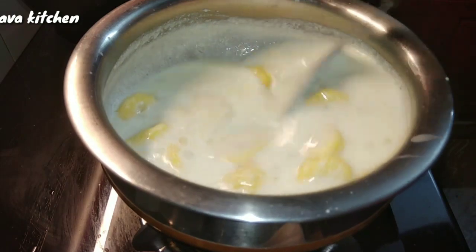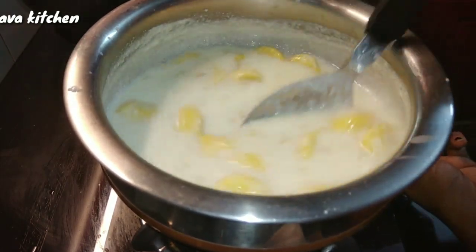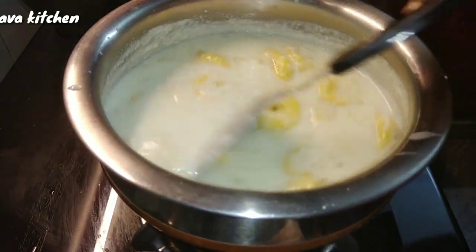We will mix it. The pie is ready. We will make it a little thick and mix it well.